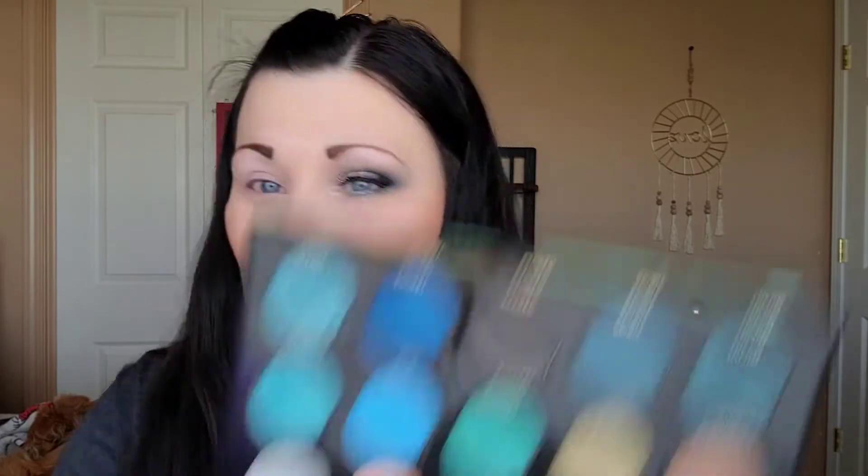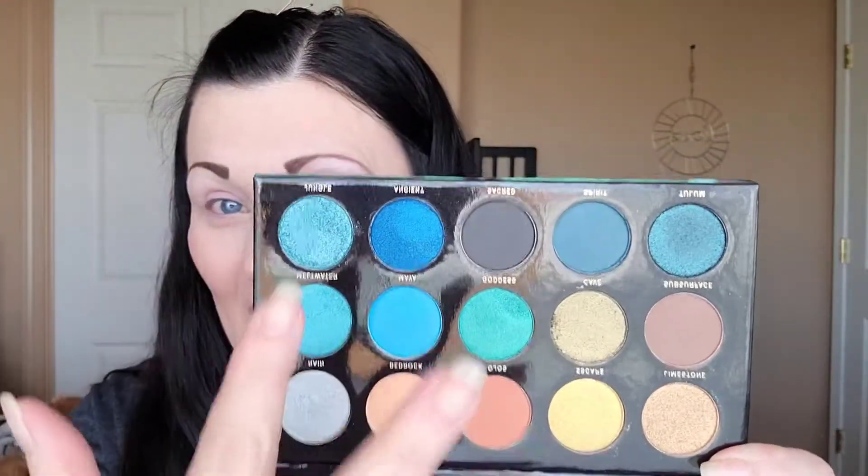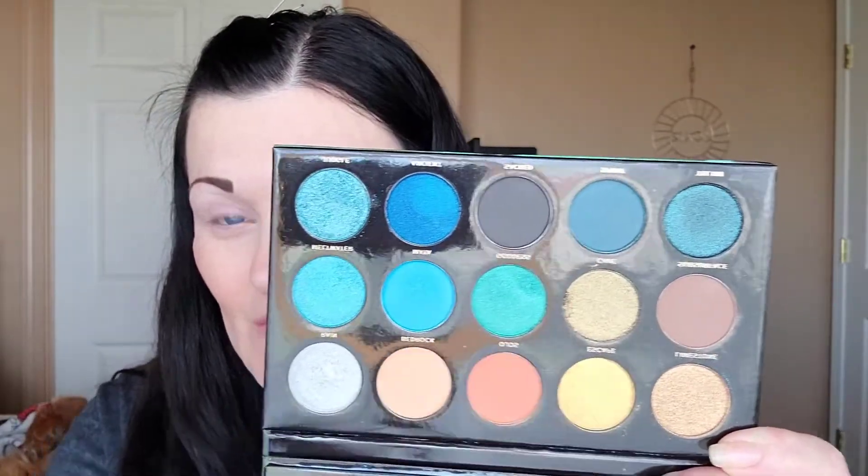I wanted to show you guys that colors aren't that scary. I know when you look at this, these are some dark, dramatic colors. There's also some nice nude or neutral looks in here. But you really don't have to be scared of it. It is makeup, so at the end of the day, if you don't like it, wipe off the look and try again.